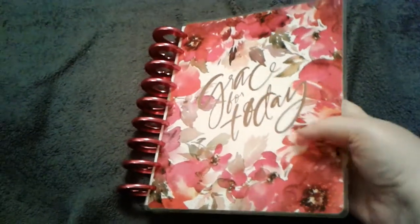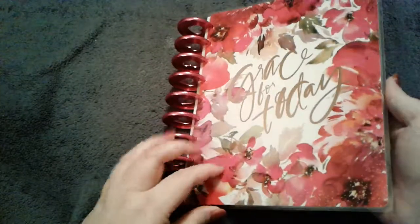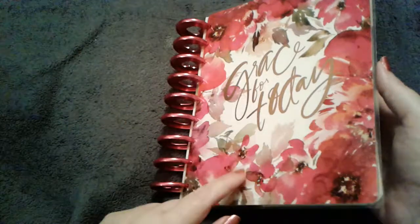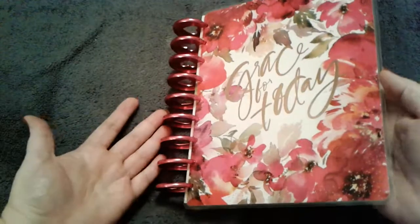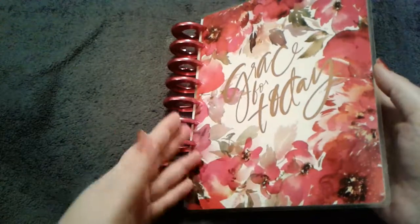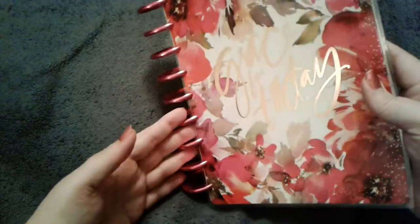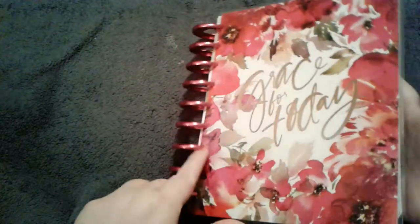I was going to get the Psalms one, but then I saw this one and I like it a lot more. I'll show you why in a minute. I'm going to take you through the layouts and the dividers, so in case you were looking for a faith planner and didn't care for the Psalms version, you'll know there's another choice. I got this at Hobby Lobby at 40% off. It says 'Grace for Today' in what I think is rose gold.